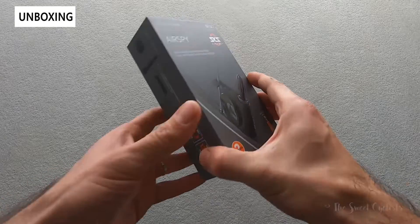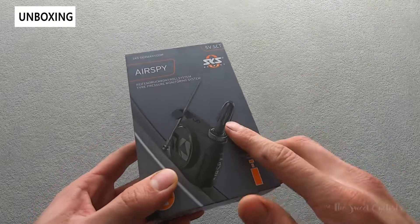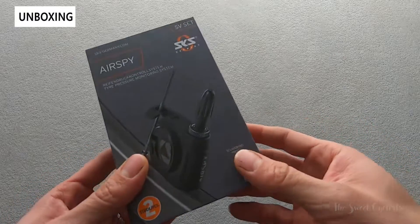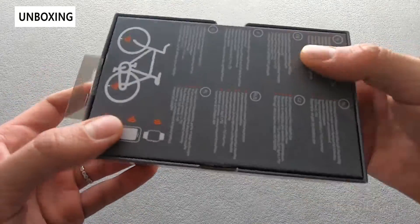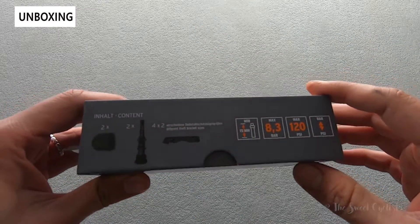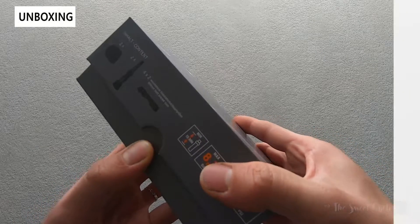Packaging-wise it's very simple. We have the SV set here — as you can see it's for Presta valves. They also have an AV version for the same price that has compatibility with Schrader valves. You can see an illustration of the actual module on the front, instructions on the rear in multiple languages, and additional specs on the side showing what comes in the box.